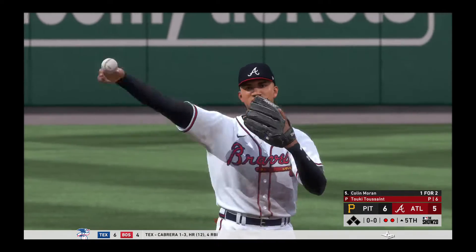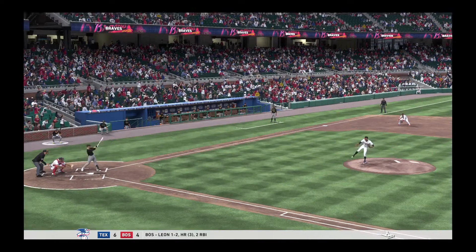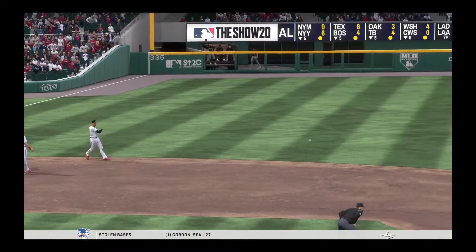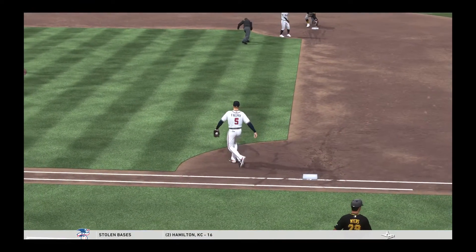That's a great play there at short — he's forced to go to the backhand and then pivot on that right leg to throw against the momentum of his body. These guys make it look easy. That's one you can definitely launch into right field if you're not under control.